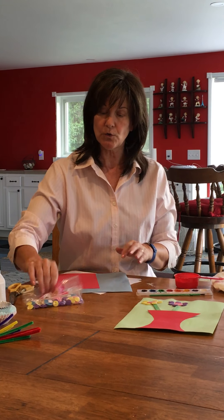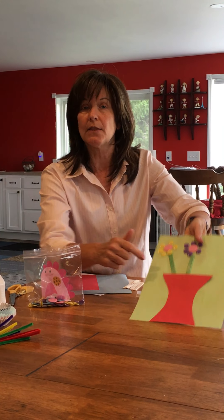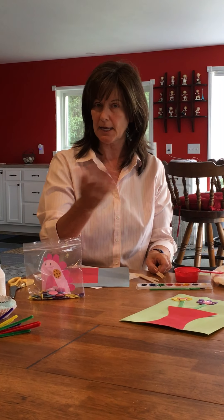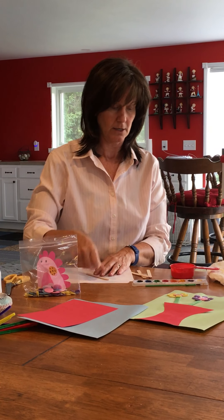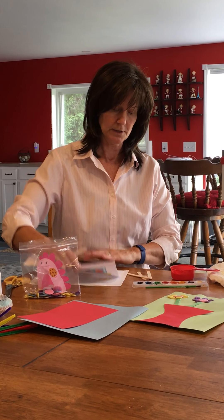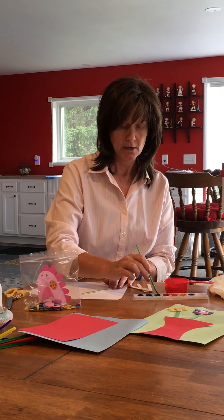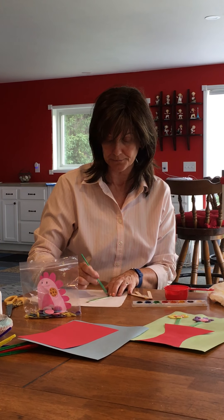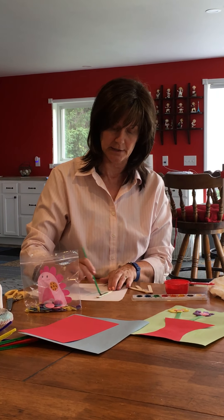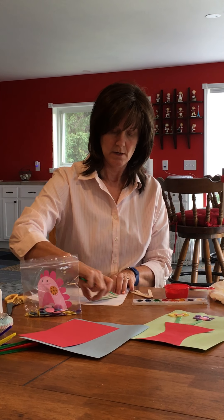Start with your construction paper. For the stems, the sticks — I actually used green watercolor paint. You can paint those, or use markers or crayons if you prefer. I'm going to do that first so they can dry a little bit. Put some plain paper underneath — watercolor is super fast and it dries quickly, so don't worry about getting it on your clothes. Flip it and do the next one.